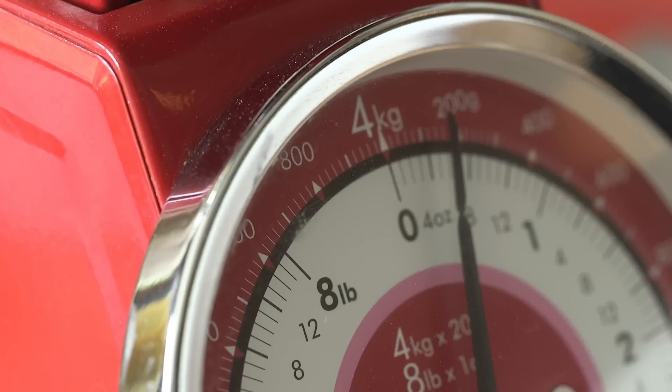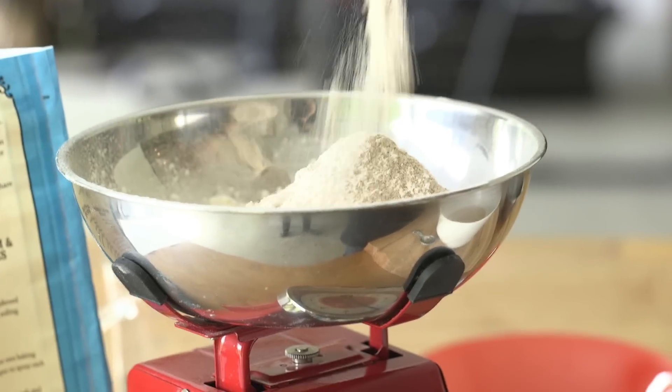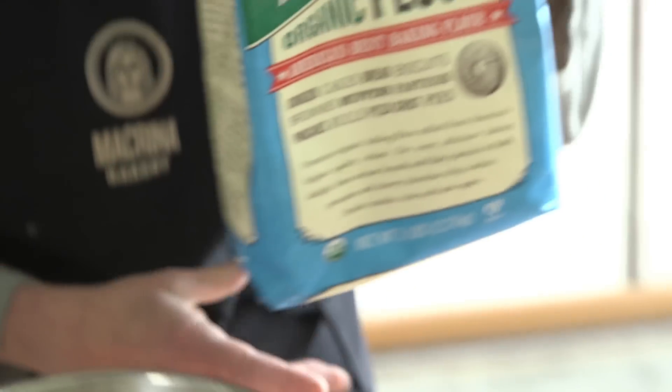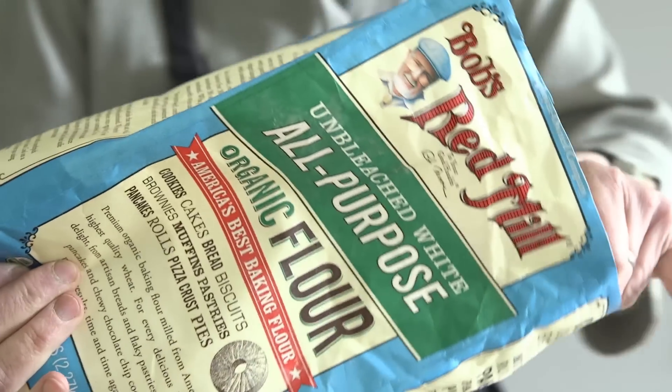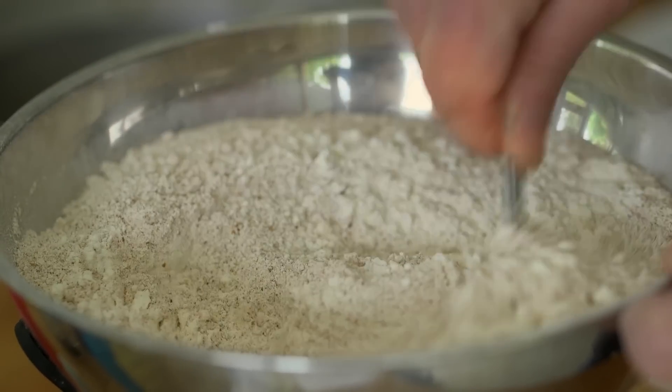The flours in this loaf: we're going to use rye — two ounces — some whole wheat flour, about four and a half ounces, and then about five and a half ounces of all-purpose organic white flour. This is your opportunity to use different local grains; you can mix and match, just keep those proportions similar. The final dry ingredient is kosher salt — about one and a half teaspoons. I'd like to mix the dry ingredients together first before introducing them into the liquids.